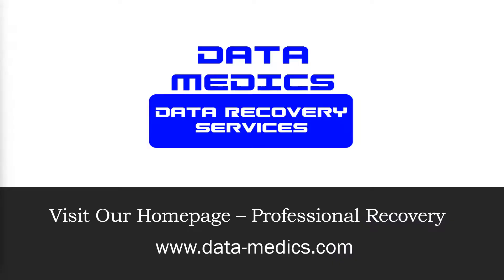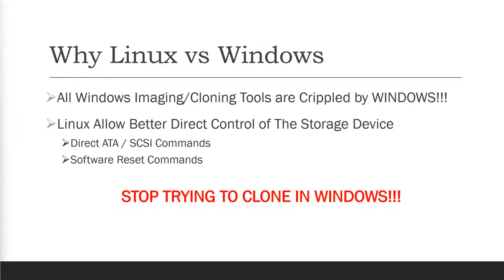A few things to go over before you start working with DD Rescue. First question: why Linux versus Windows? All Windows imaging or cloning tools are going to be crippled by Windows — it doesn't matter how good the program is, it's no fault of the software. Windows acts as a go-between between the software layer and the actual hard drive. Linux, on the other hand, allows for much better control of the storage device. The software can actually directly send ATA or SCSI commands to the drive, including a software reset command — things that help work with a drive that has bad sectors and will hang if you try to clone it in Windows. So please stop trying to clone in Windows; it is not going to work the same.